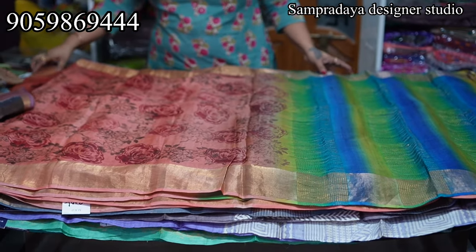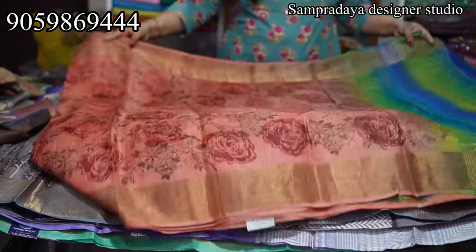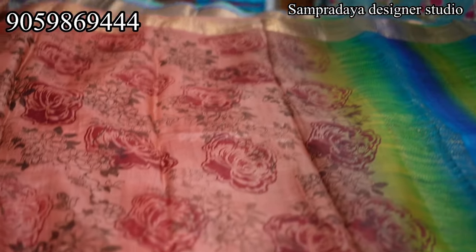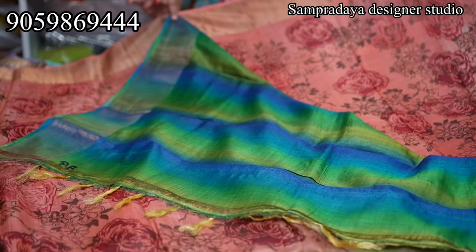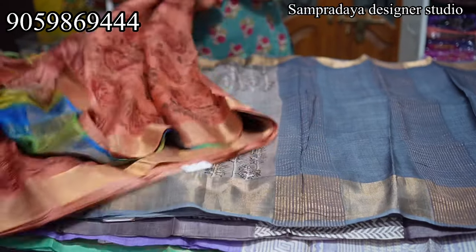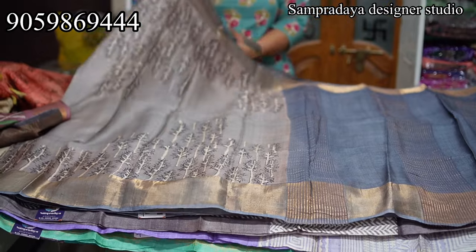Next: Rust color saree — this is 3D printing with rose flowers. ₹7,900 is the price of the saree. This is the blouse. Take a screenshot and send it to us on Sampradaya Designer Studio. ₹7,900 with 5% off and free shipping all over India.